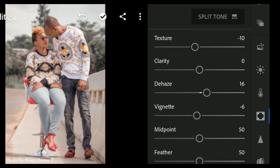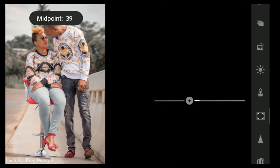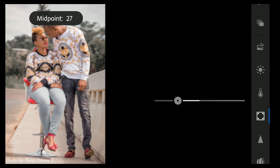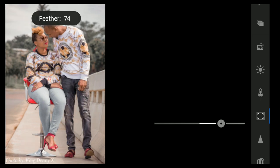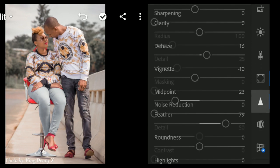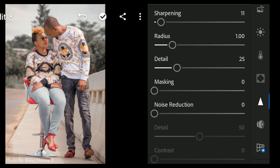Bring texture up to 16. For vignette, bring it down to minus 10. Bring midpoint down to 20, and bring feather up to around 79 or 80.